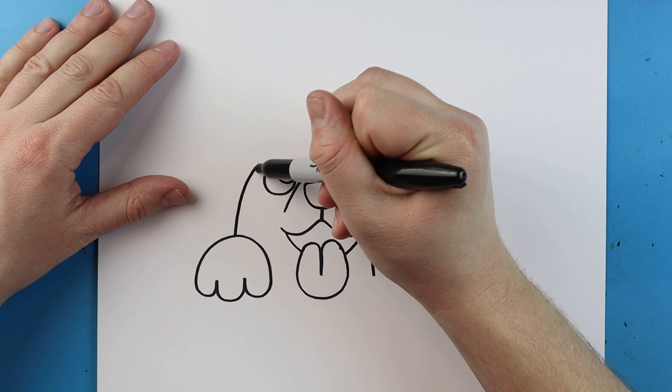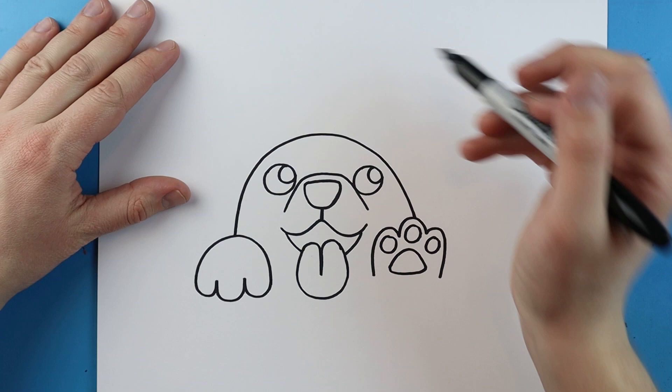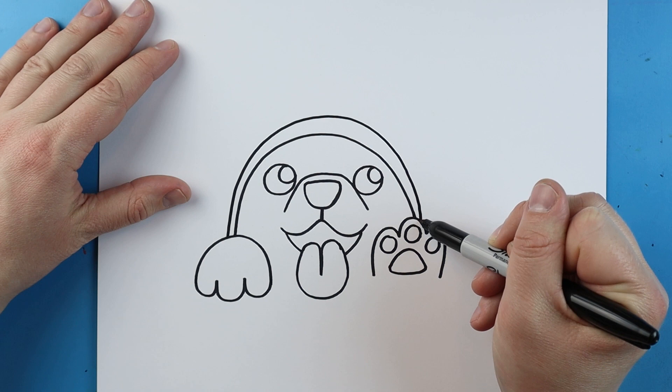Starting here I'm going to make a line that's going to curve up and it's going to come down for the head, and then I'm going to make one more line right up here just a little bit taller.